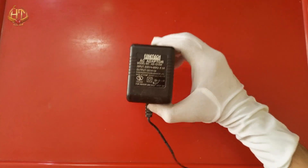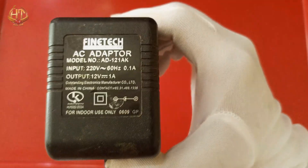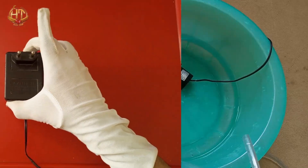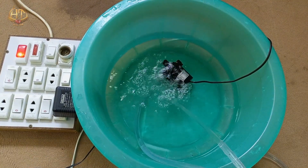Now we will test it on this 12V power adapter. Its maximum output current is 1A. After connections, you can see that this pump is working on it.